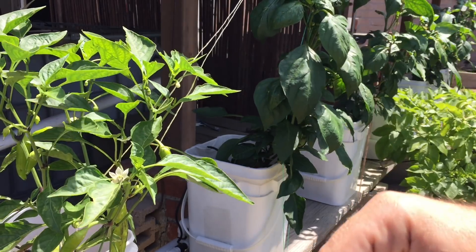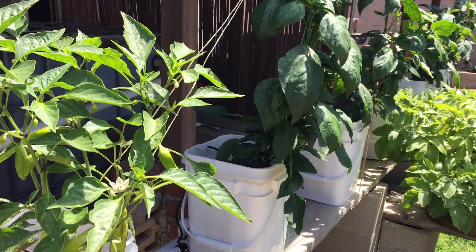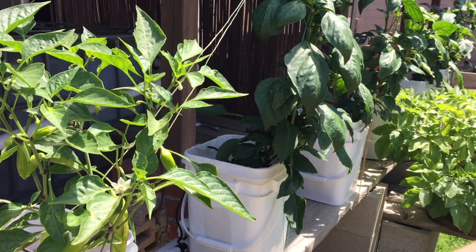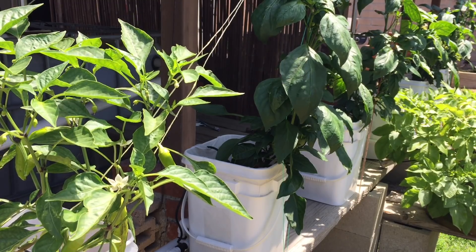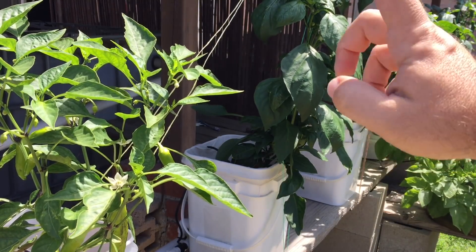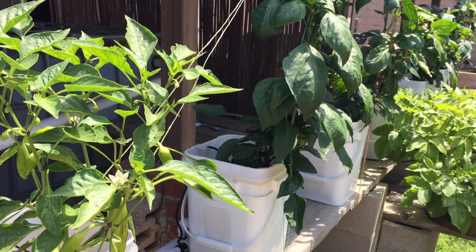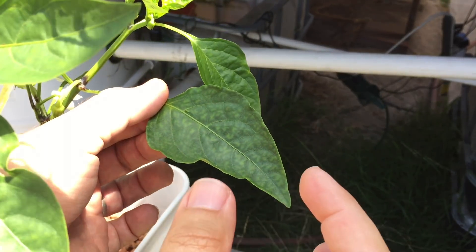The leaves don't go back to green — when you fix an iron deficiency, the leaves that already have yellowing are not going to go back to being bright green. They're basically going to retain that damage. With anything, you want to catch it before it becomes a real problem, so that's what I'm trying to do today. These are the very early onsets of iron deficiency.